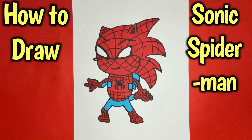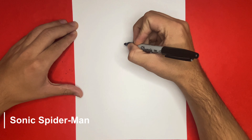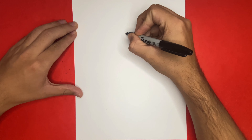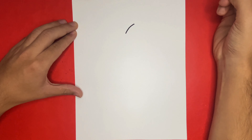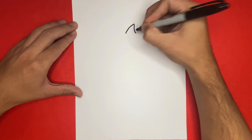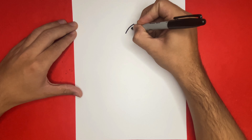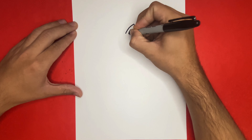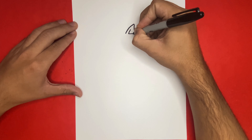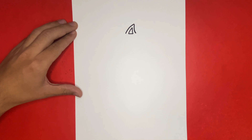How to draw Sonic as Spider-Man. Hey, what is going on, Learning How to Draw Hub crew! For the first step of our drawing today we're going to begin by making an upside-down V-like shape — this will be the top of the ear. On the inside of this we're going to add in a triangle-like shape; this will be the inside of the ear. Well done!